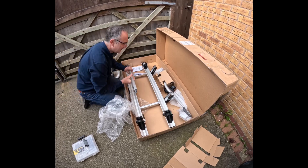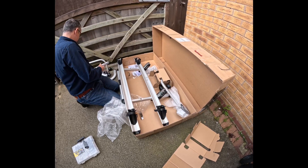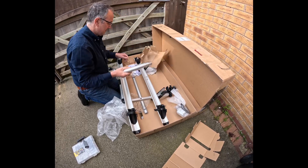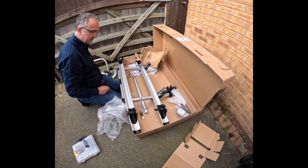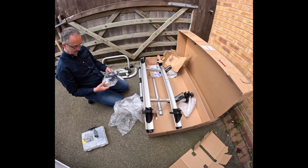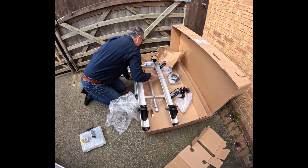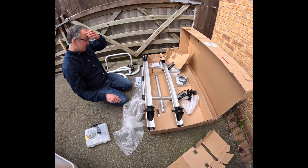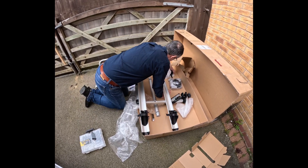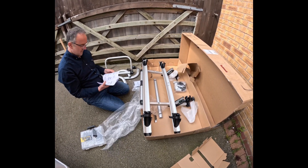You've already got those fitted. Well why is there only one? I don't know. Well you've got the instruction book there. So that bit's already made up so you've just got to make the vertical thing.